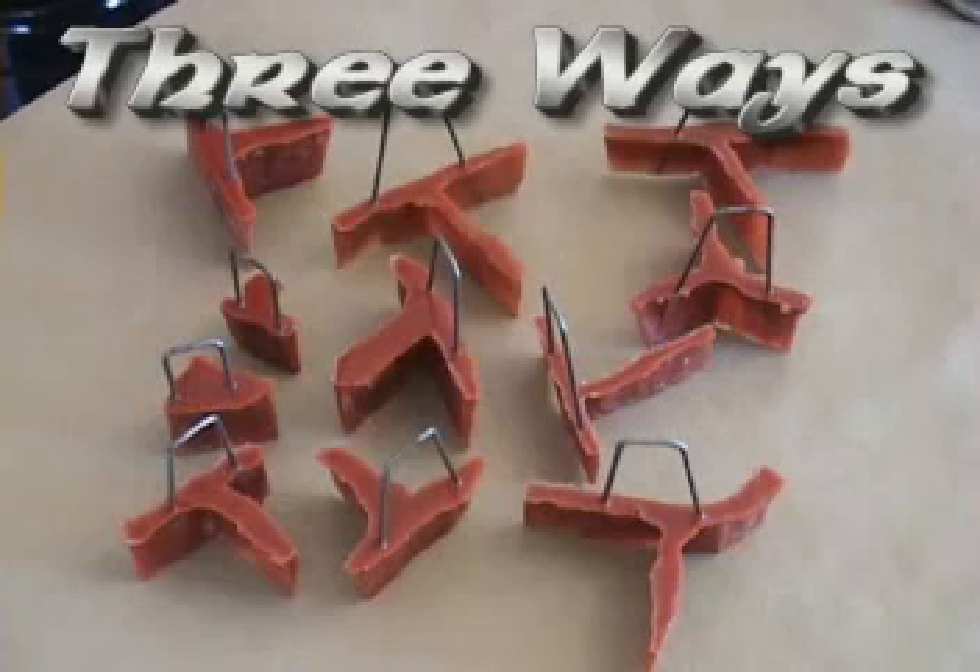This is the first series of many, and looking forward in the future to seeing what new Three Ways can be invented.